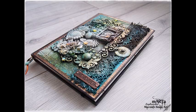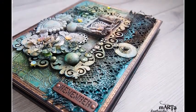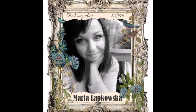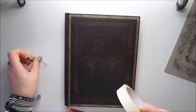Hello everyone! Welcome to my YouTube channel. It's Marta Labkovska here. I'm glad to welcome you in my very first video for Dusty Attic. I'm really happy that I can share with you my new project and my very first project for this company. So today we will alter my very own calendar for 2016.